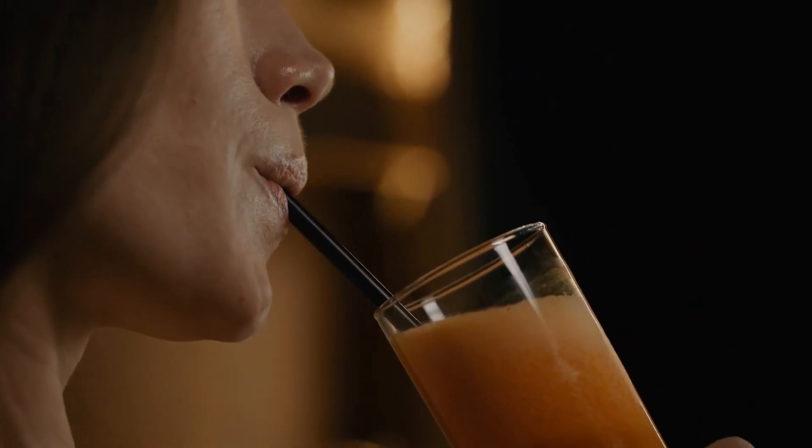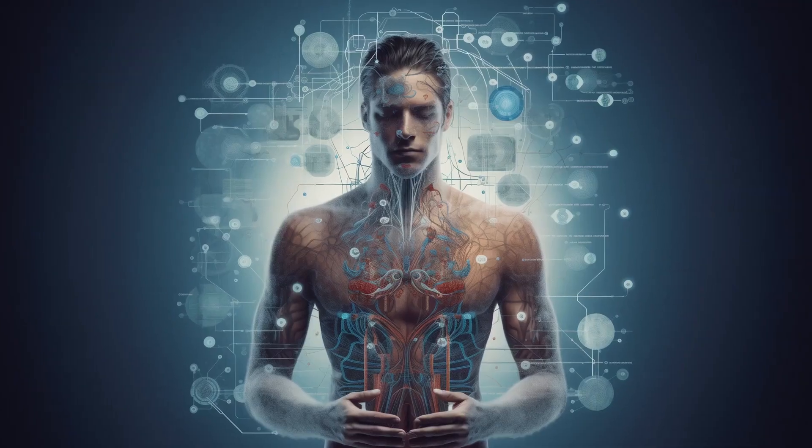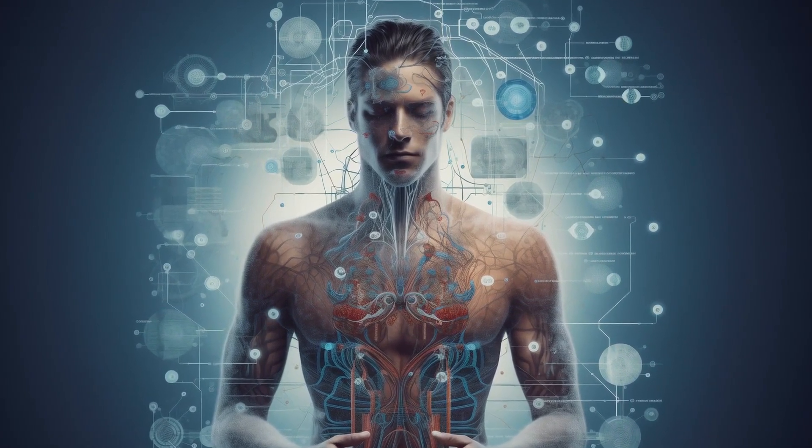And there you have it — a delicious zero-waste, super detoxifying juice made from fruit peels. Not only are you helping the environment, but you're also doing your body a major favor. Plus, it tastes amazing.